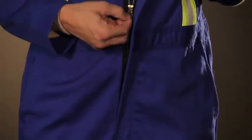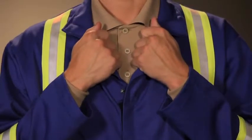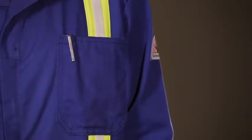That means the zipper can be zipped from the top or from the bottom. The zipper is concealed, so there is no exposed metal, which can be a hazard, and it's breakaway, which means you can get out of the coverall quickly if needed. There is one chest pocket that has a pencil stall for keeping your writing utensils handy.